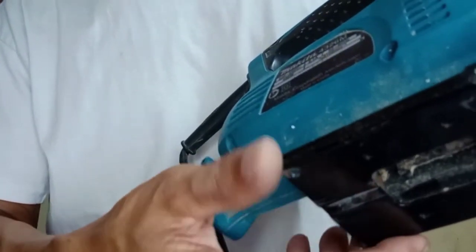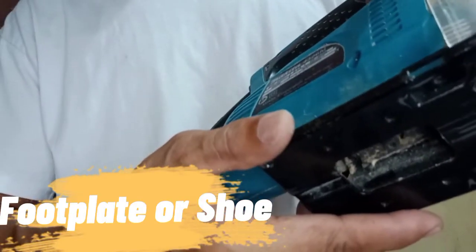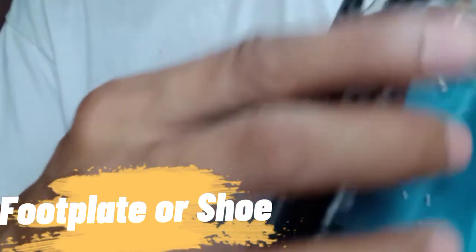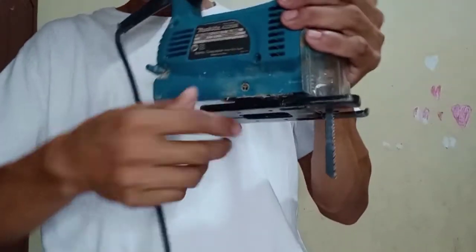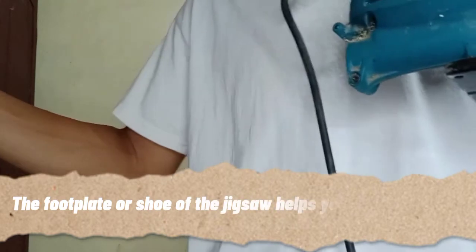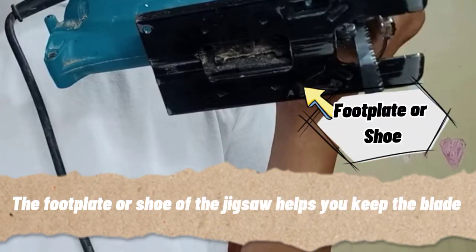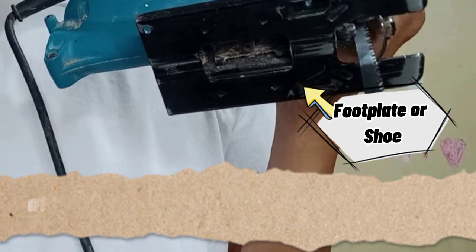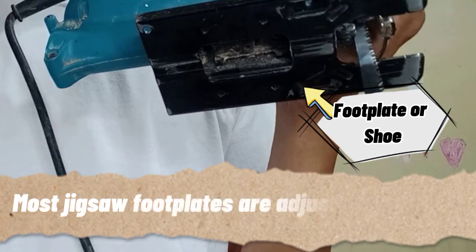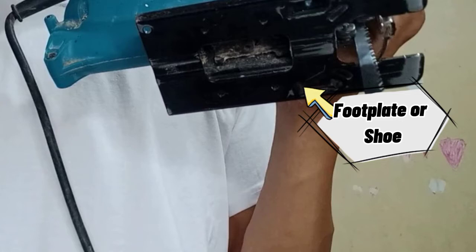The next part is what we call the foot plate or shoe. The foot plate or shoe of the Jigsaw helps you keep the blade at the same angle throughout the entire cut. Most Jigsaw foot plates are adjustable as well, so you can adjust to your desired angle depending on the needs of your work.